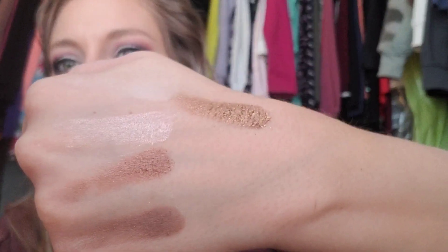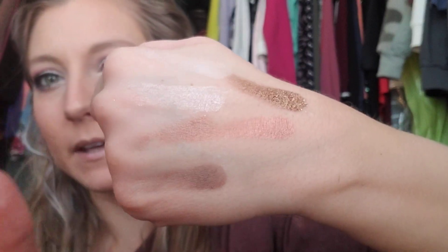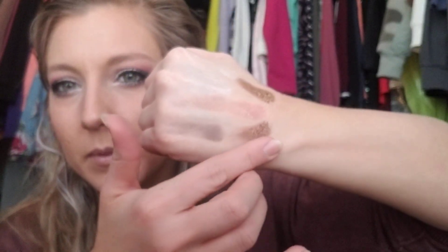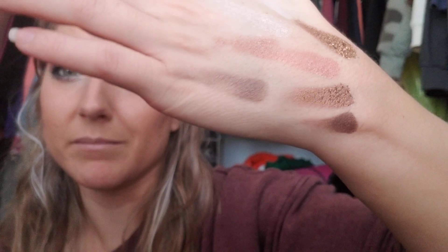The next quad is going to be steampunk, rose quartz, teak, and dystopian. We'll go into steampunk — wow, that is so pretty. And then rose quartz. Ew, don't look at my nails — I have a hangnail, don't judge me. That teak — or is it peak? — that's so pretty too. And then dystopian. These are not the best swatches, but they look great honestly, and the colors look great.